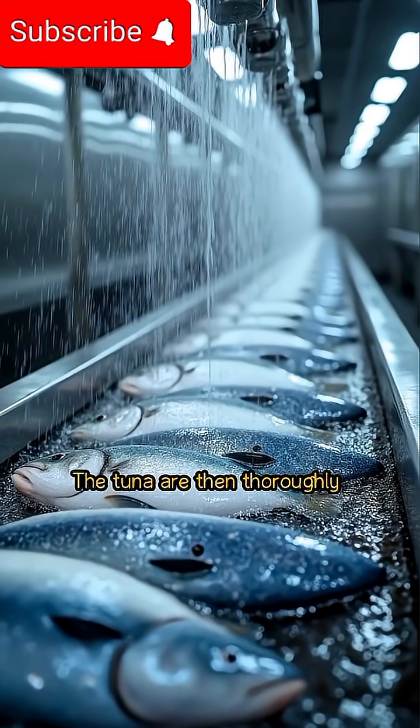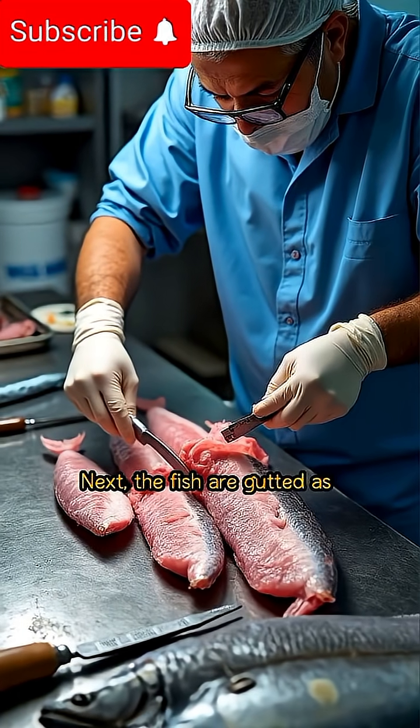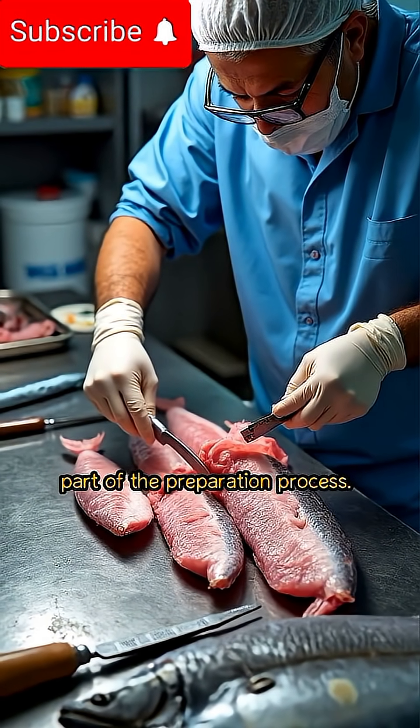The tuna are then thoroughly cleaned to remove any surface contaminants. Next, the fish are gutted as part of the preparation process.